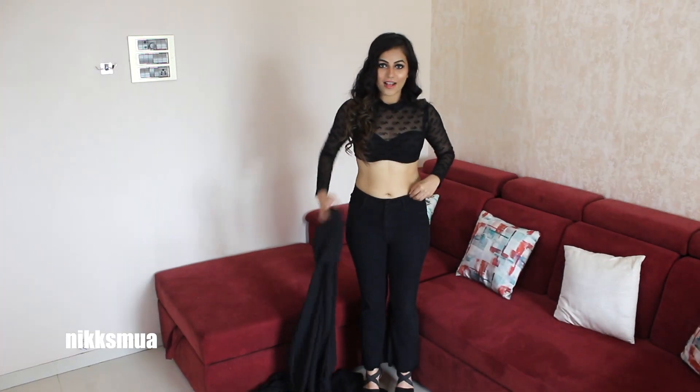Hey guys, welcome back to my channel. In this video I have come up with a black clean saree which I'm gonna wear — it's a georgette one. It's going to be a very party and very classy look which I'm gonna drape. If you want to know how it's gonna turn out, you have to keep watching. So let's get into the video.